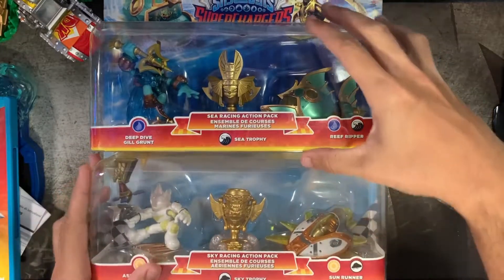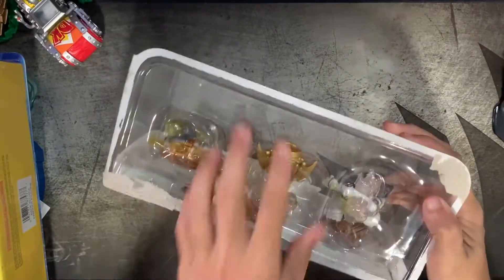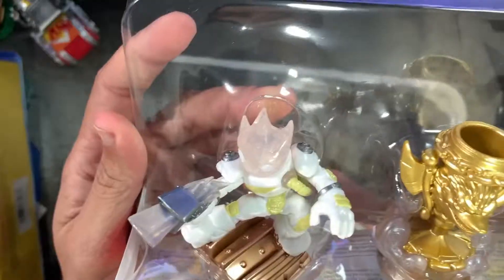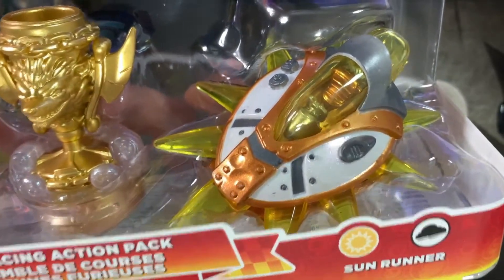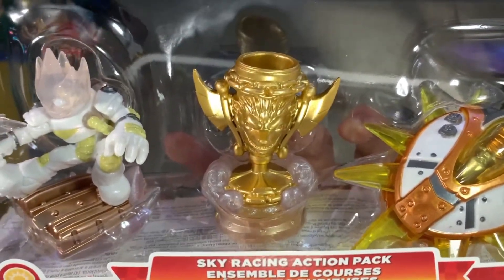Let's check out the bottom one here — I'm going to open it up once again. Maybe somewhat painful for others, but toys are meant to be played. You bring them to life — you can't bring them to life inside a plastic box. This is Astroblast, here is his vehicle the Sunrunner, and the Sky Trophy which apparently unlocks a few racing stages.